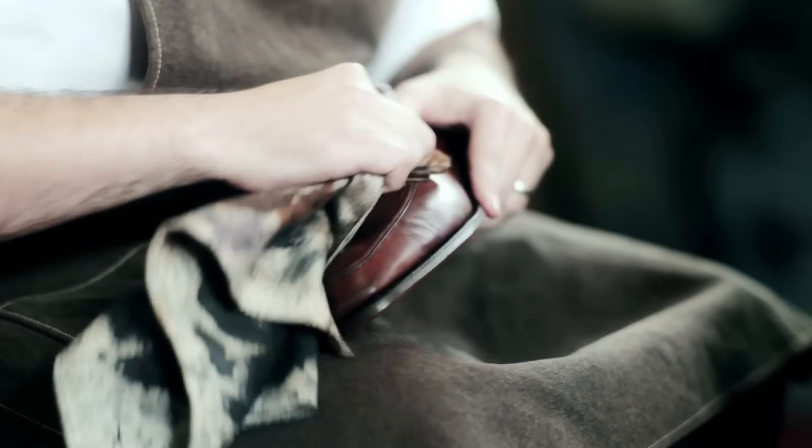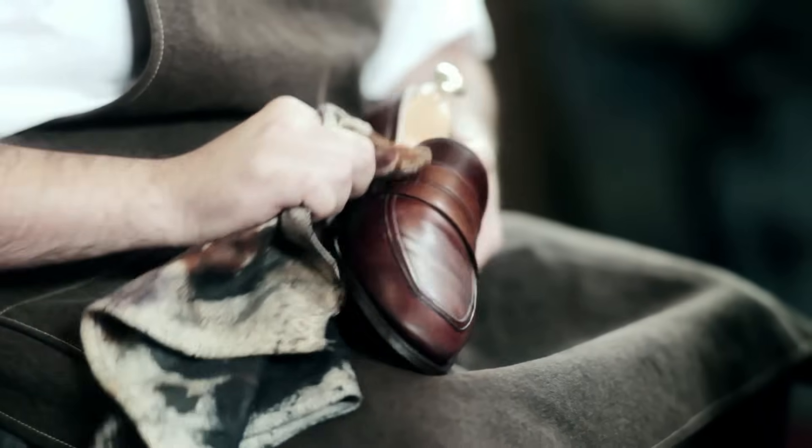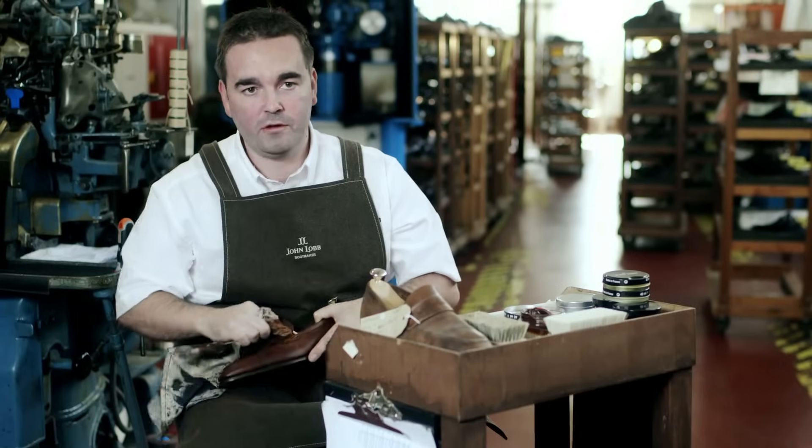You need to be very patient. If a shoe hasn't been particularly well cared for, it can take five to six layers of wax to get a film to sit on the surface.